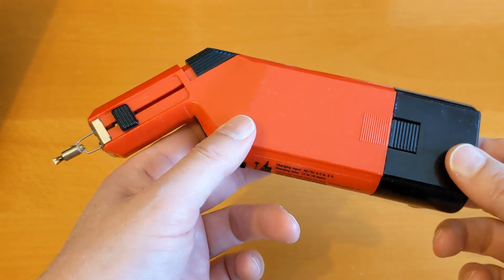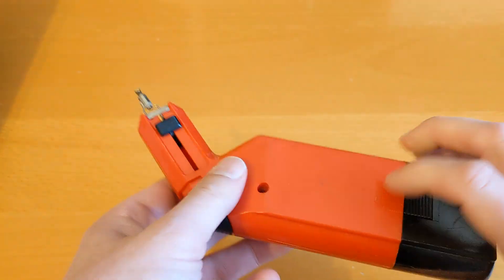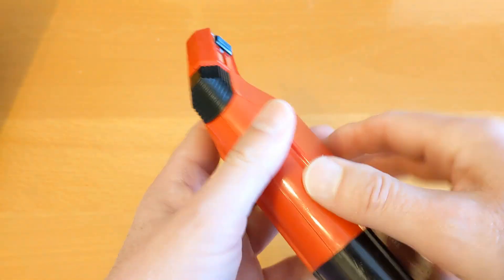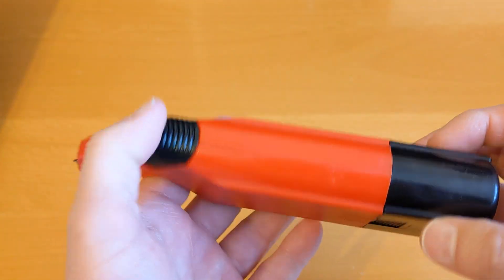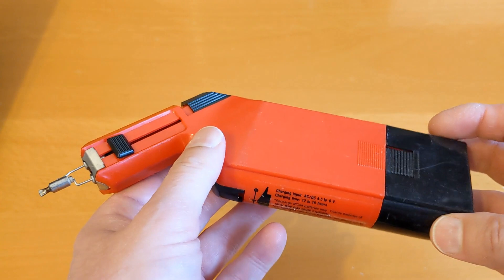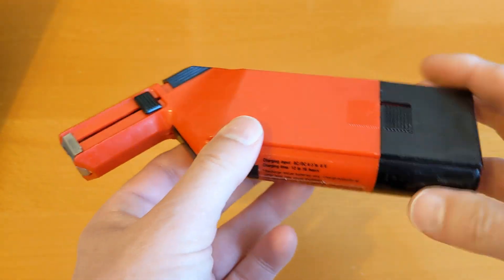The answer to whether it works is no. The following day I did some extra testing and it's not working at all. I even tried to take it to pieces but this part here appears to be sealed - either glued or welded shut. The only way to get inside to fix it would be to break the casing. Since I'm never going to use it again I'll probably just put it aside and scrap it.